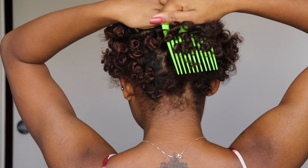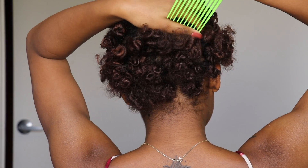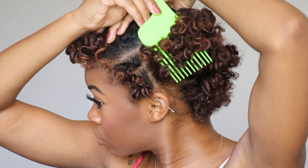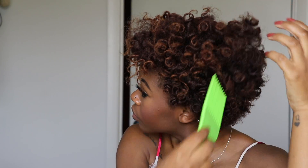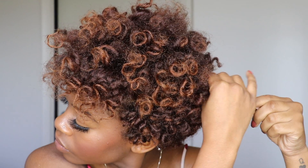Once I have all of my curls unraveled, I take my pick and fluff out my roots just a tad bit to give me a little more volume and length. I personally don't mind a bit of frizz because it makes my hair look a little bit fuller than it naturally is, so I tend to be a little heavy-handed on the pick. And once I'm done, these are my final results — I think this is such a cute little curly look, definitely perfect for those that are transitioning and trying to hide those straight ends.